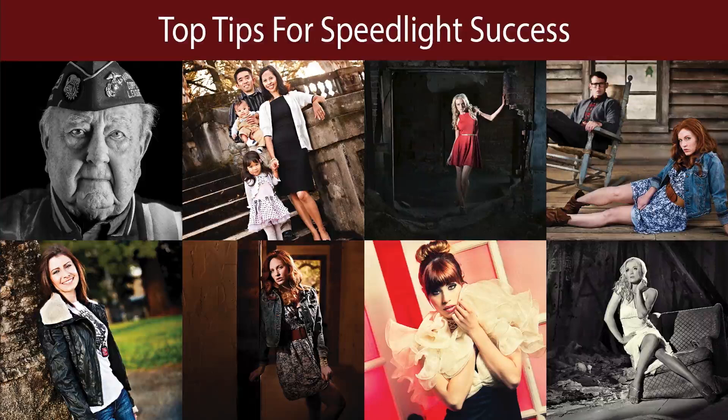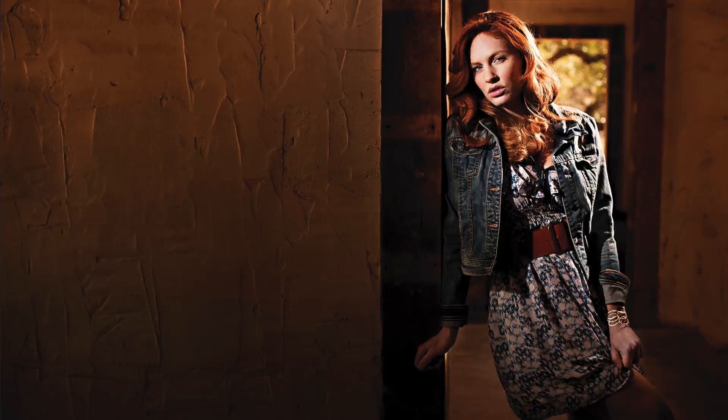Hey guys, Michael Corsantino with my top tips for speedlight success. Let's dive right in with my number one tip: get your flashes off your camera. That is going to be one of the main things you can do to take your speedlight lighting technique and lighting technique in general to the next level.